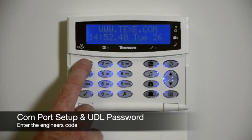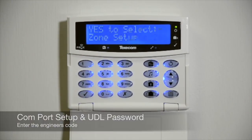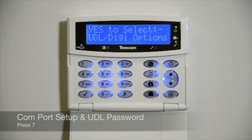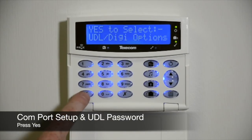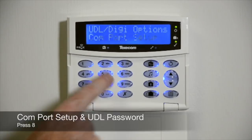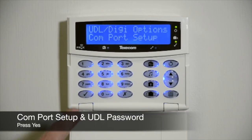Enter the engineer's code. Press 7, then press Yes. Press 8, then press Yes.